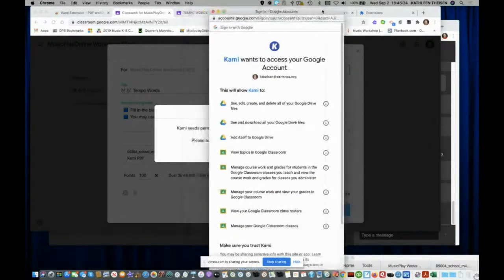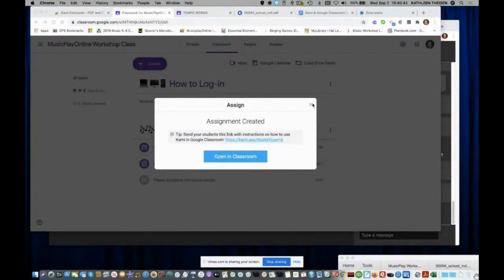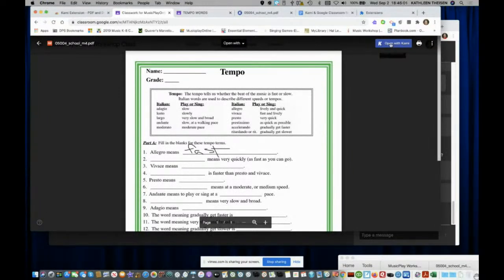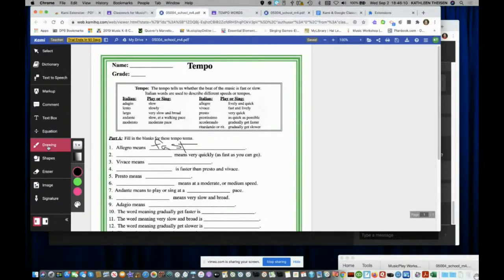I'll allow Google Drive to work with my account and this will post in my Music Play assignment. Let's take a look at it — here it is, 'Tempo Words,' the pretty one with the music notes on it. The students will click on this and open it with Kami. When they open it in Kami, they can choose to just draw with the pen — which is what I did here with the word 'fast.'